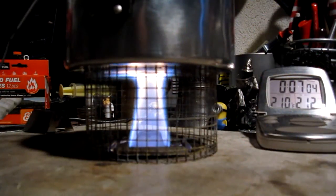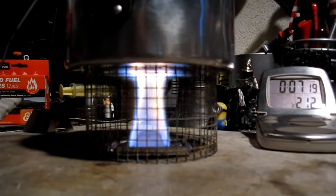210... 211... 212 in 7 minutes 17 seconds.